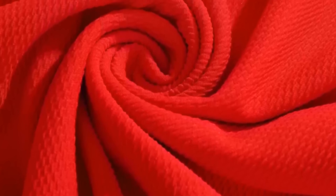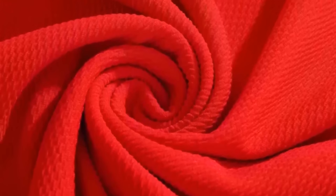First off, we gotta talk materials. I'm gonna be using red Liverpool fabric for this suit — it ran me about 30 bucks for two yards. For the blue fabric, I plan to use navy blue velvet spandex.